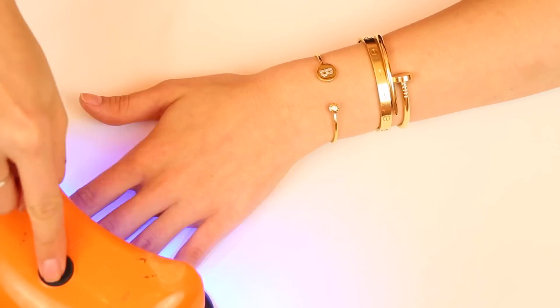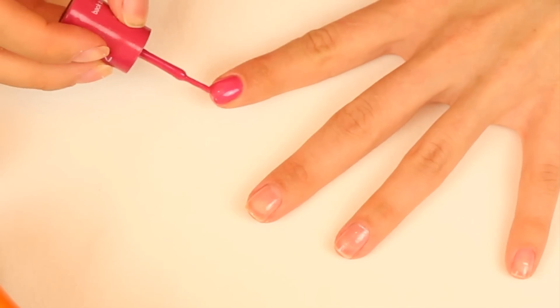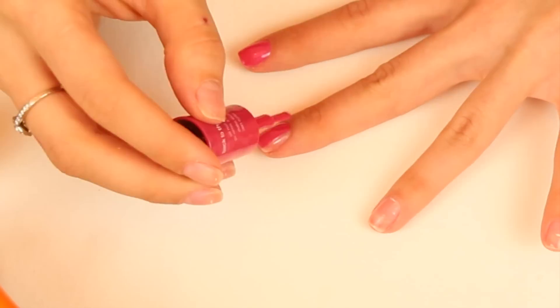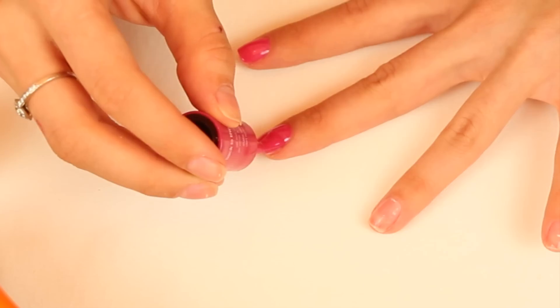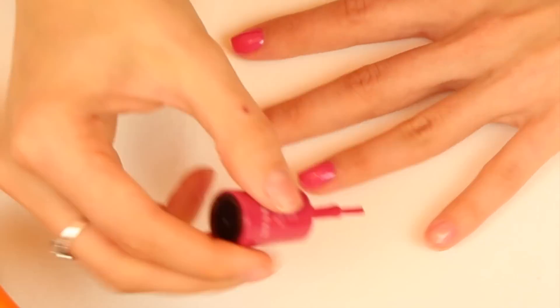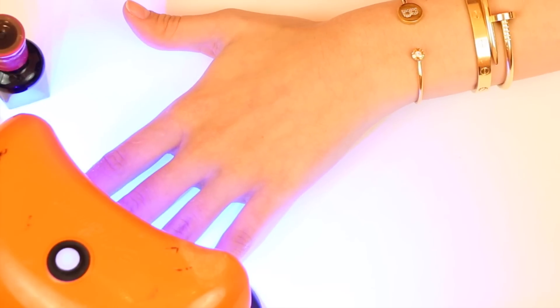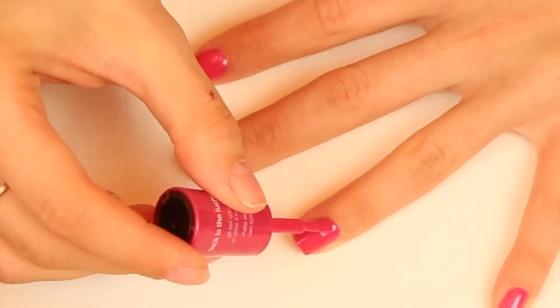Then you want to cure the base coat for 30 seconds. Now pick your color and apply a thin coat to your nails, and don't forget to cap them off. I'm using the color Back to the Fuchsia, but I'm also loving Commander in Chic, which is a gorgeous grayish, and Cherry Cherry Bang Bang, which is a pretty poppy plum. So cure this coat for 30 seconds, then apply another layer just like that.